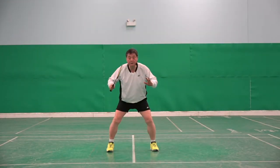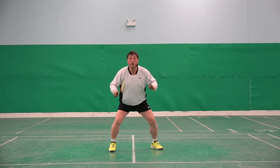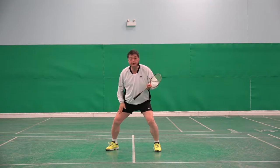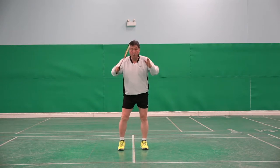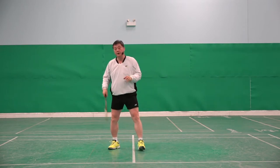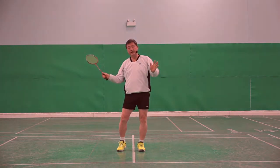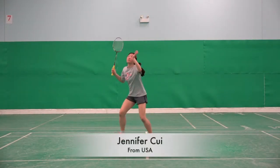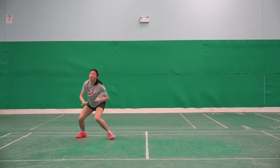The skill for jump smash: shuttle goes there, then use this one — look, this one, jump, come back. Use this one, jump, come back. So one, one, and then jump. One, and then jump. This step can be used when the shuttle is not too high, not too deep.